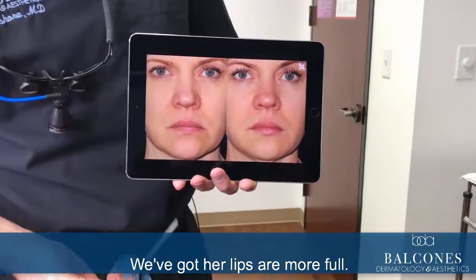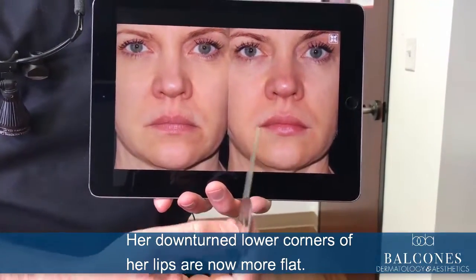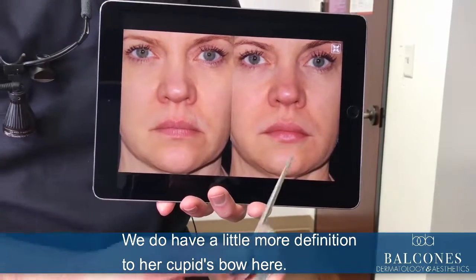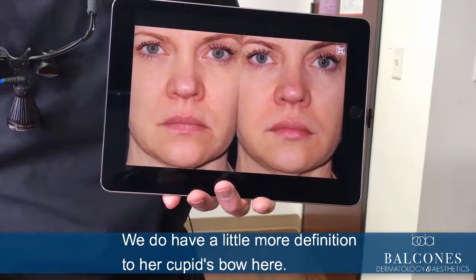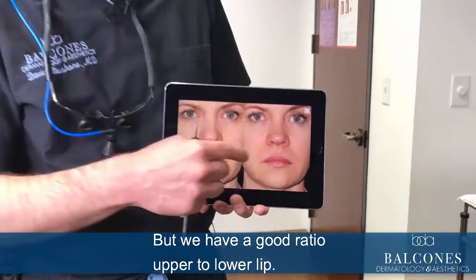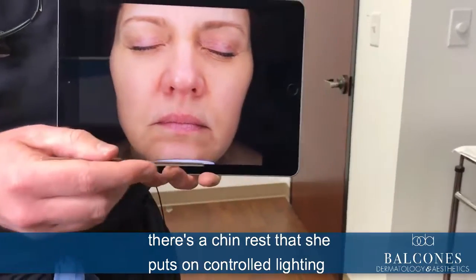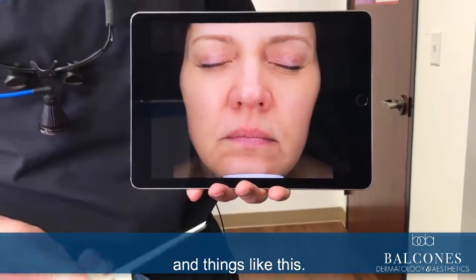Her lips are more full, her downturned lower corners of her lips are now more flat, and we have a little more definition to her cupid's bow. We have a good ratio upper to lower lip, and these are a lot more controlled because you can see there's a chin rest that she puts on, controlled lighting and things like this.